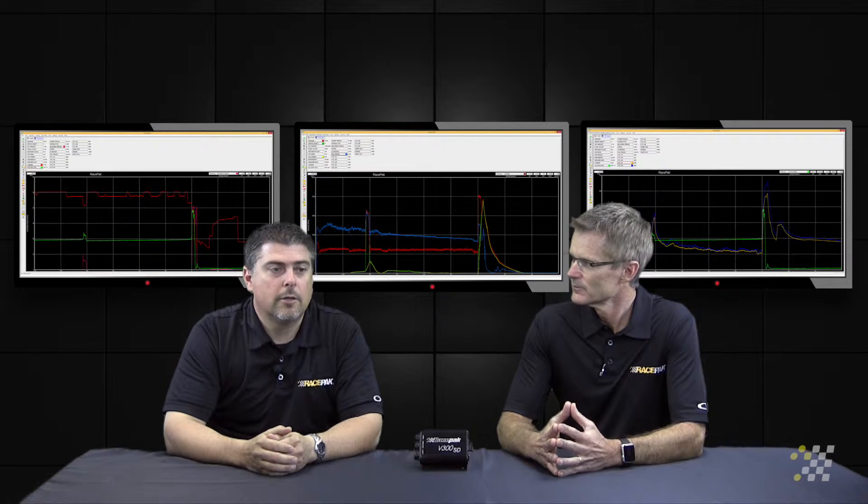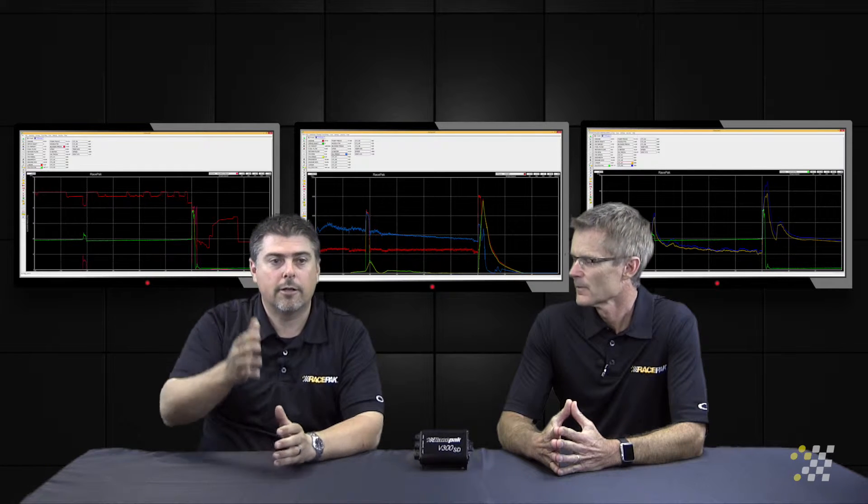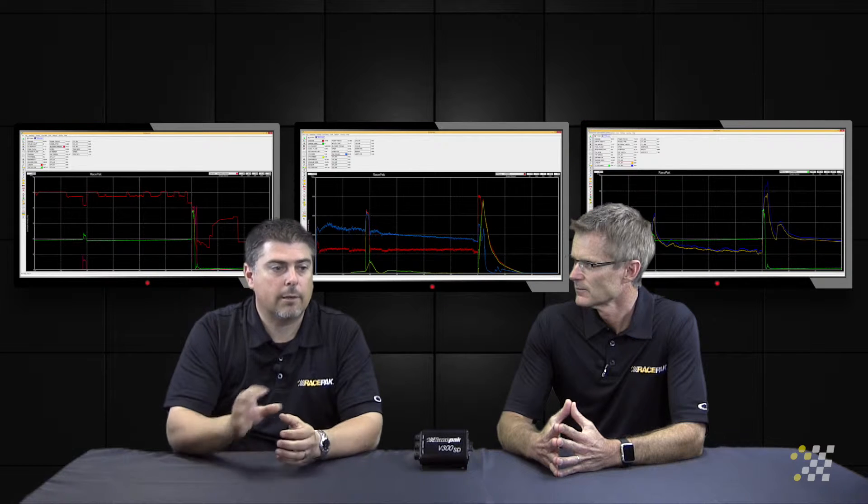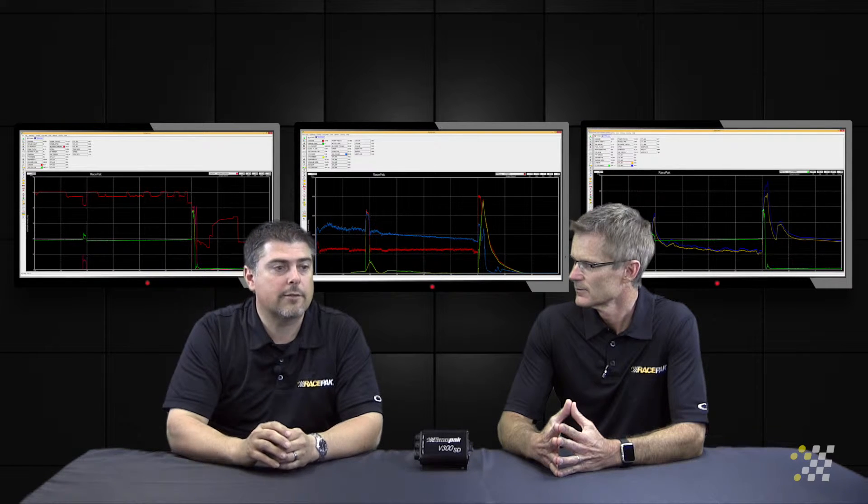This time we're going to take a look at pressure, but it's a different type of pressure — not related to the engine, but brake pressure. Certain drivers ask about staging at a certain brake pressure, so they'll make a mark on their UDX dash or IQ3 dash. The way we pick that up is with a pressure sensor that goes in-line with the brake system.